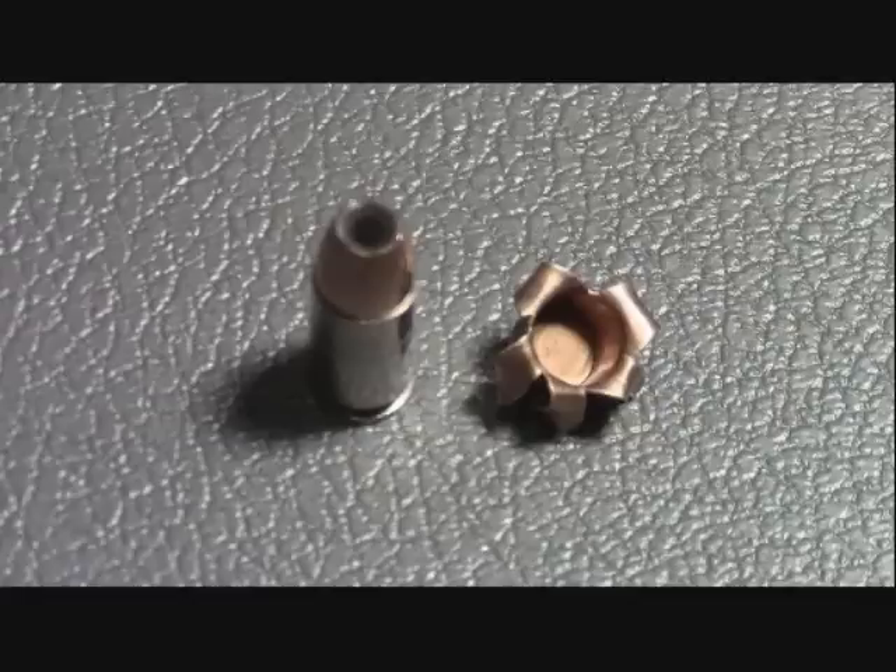At the end of the test, this is what I was able to recover. Now the inner core was still there, but when I picked it up, it basically just disintegrated in my hand. This bullet traveled through a total of 15 inches of ballistic gel, stopping just shy of exiting the last block.